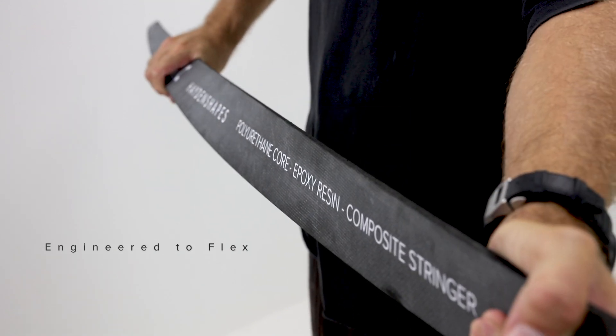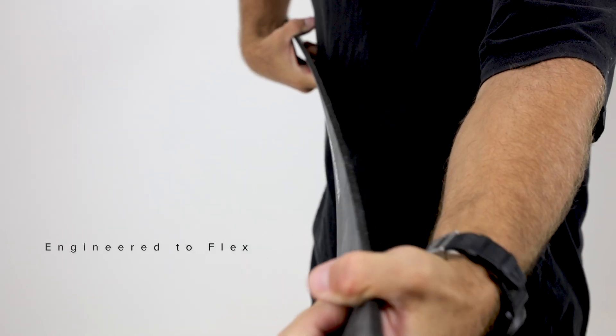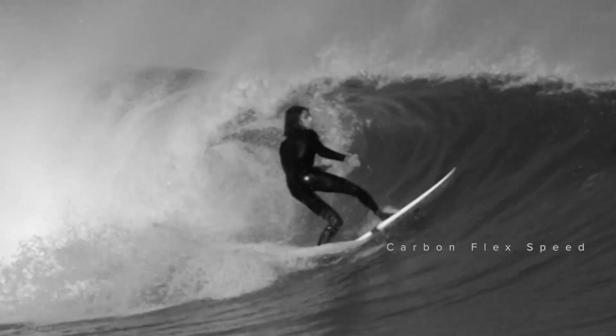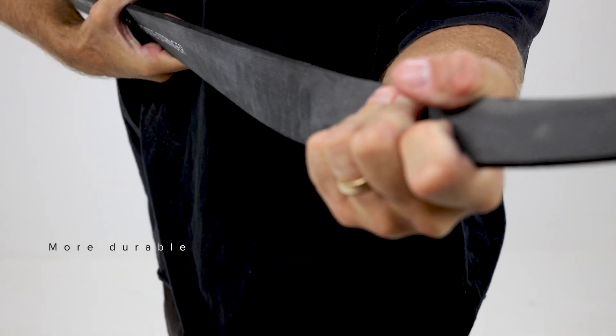This improves the torsional flex response of the stringer and it can be flexed over and over again without losing its flexural memory. Compared with a traditional plywood stringer, the carbon composite stringer has been designed to handle the torsional flex pattern of your surfing when going through bottom turns and top turns. When it twists, it snaps back and returns to its original flex pattern.